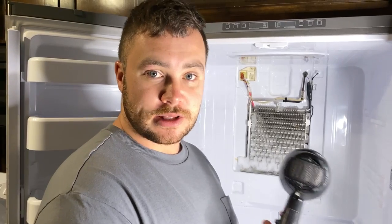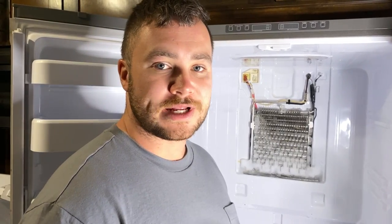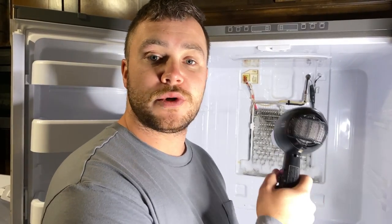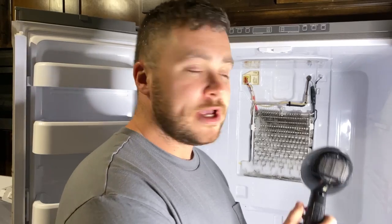A couple of tips when using the hairdryer: start from the top and work your way down so the warm water runs down and helps free the ice at the bottom faster. Also, continuously move along the coils — don't stay in one place too long. There is freon in those coils and you can heat it up, causing expansion and damage to the coils.